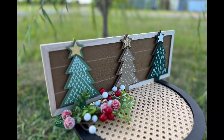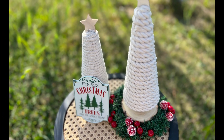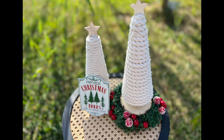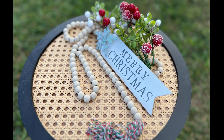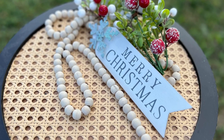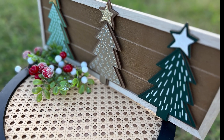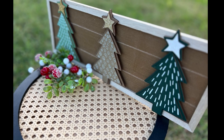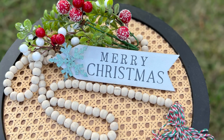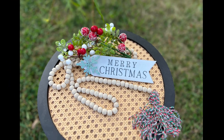That is it for today! I hope you guys have enjoyed these Christmas 2023 DIYs. I had a blast putting these together for you guys — I love doing Christmas DIYs, they are just too much fun. If you enjoyed this video, please give it a thumbs up, share it with your friends and family, and subscribe. Hit that notification bell so you will know each time I upload a new video. Thank y'all so much for being with me today, and y'all have a blessed day. Bye-bye!